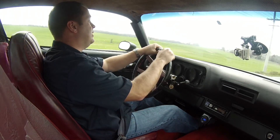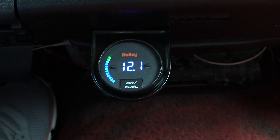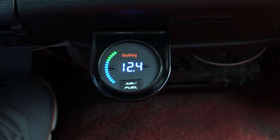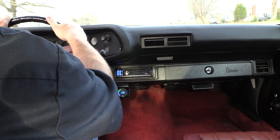Here we are for round three. Changed the jets again - we're up to 72 all the way around, and it looks like I'm just about right. I'm running about 12.5 to 1 air-fuel ratio, which is perfect. It keeps me out of that danger zone so I don't have to worry about going too lean, but I've got good fuel economy and a great throttle response.